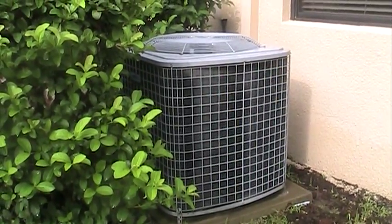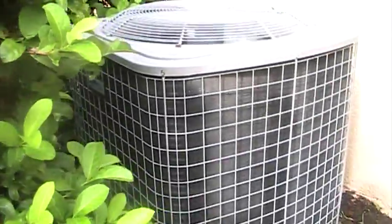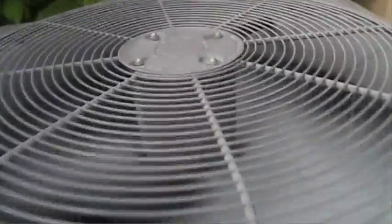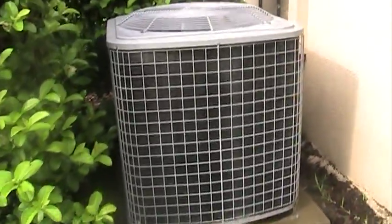This is a 2006 five-ton Tempstar entry model heat pump running in cooling mode. It's raining out here but it's very quiet. It's set to 77 and maintaining that temperature. It's running though.